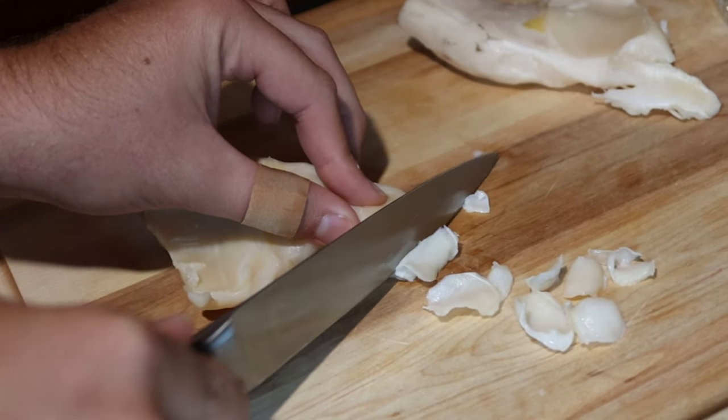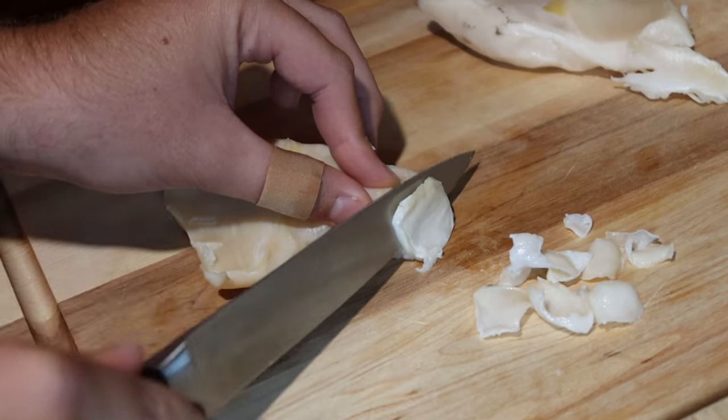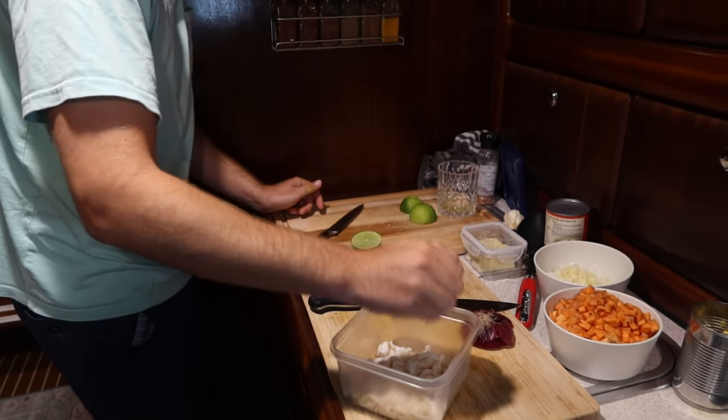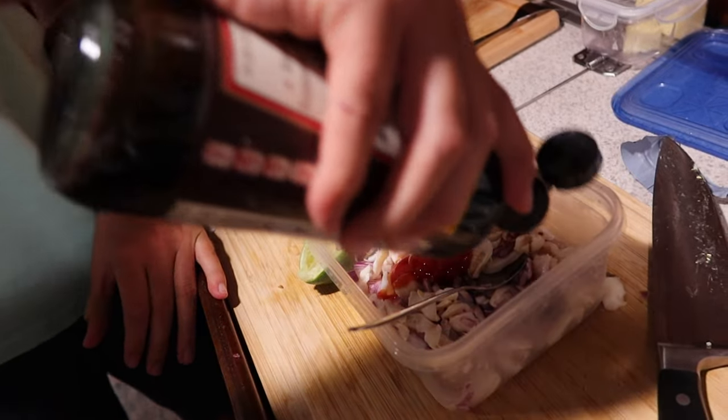I hope this video was helpful. I would just like to say everyone has their own way of cleaning conk and this is just the way that works best for me. I think it's a great way. If you would like to see some of our favorite conk recipes and possibly get some inspiration for your own, check out the link in the video description.